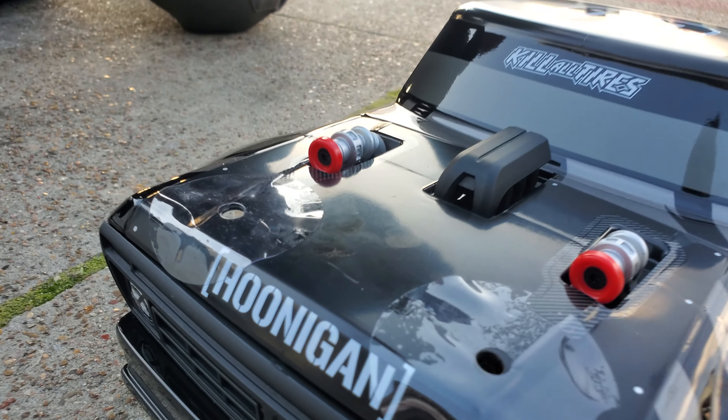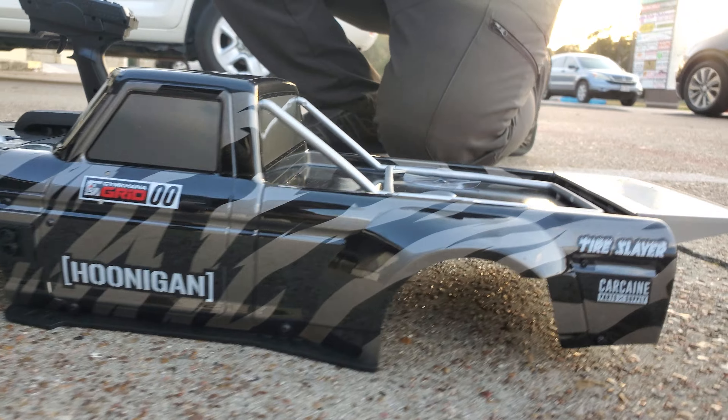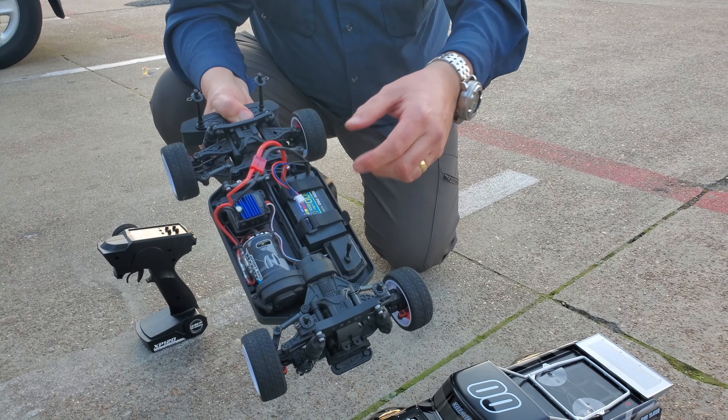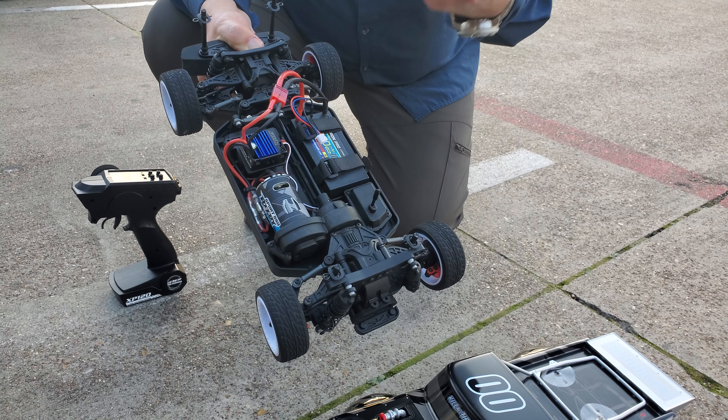These sell for about $390 — and this is not the ready-to-run one with the charger and the battery. This is without the charger and the battery. Like I say, you do need a shorty pack, which we sell in our store, or you can get them online from Amazon.